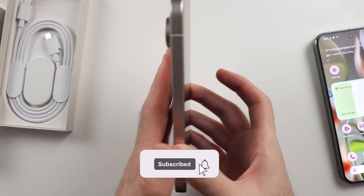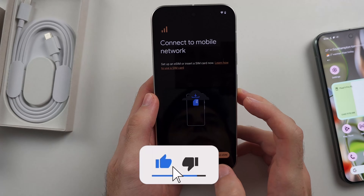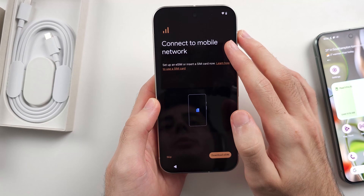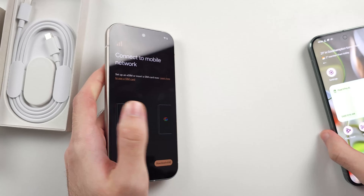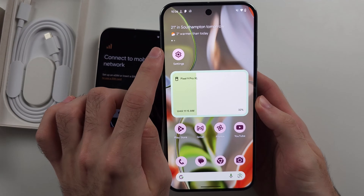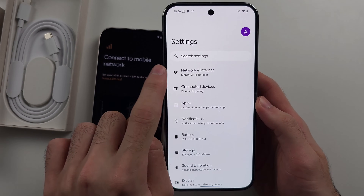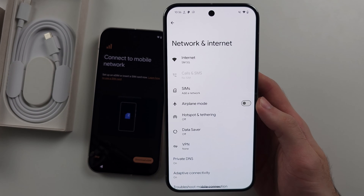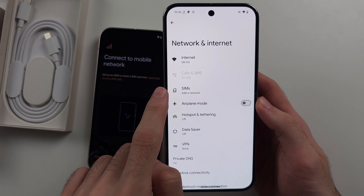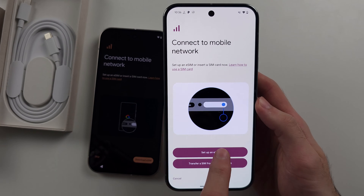To activate eSIM in the Google Pixel 9, if your phone hasn't been set up yet, head to the Connect to Mobile Network screen. If your phone has already been set up, open Settings, then select Network and Internet, then select SIMs, and then select Setup and eSIM.